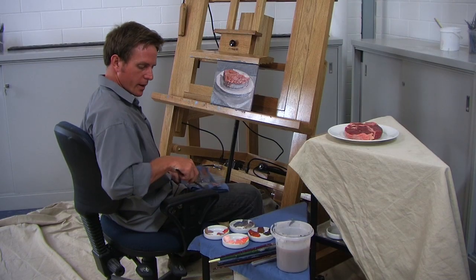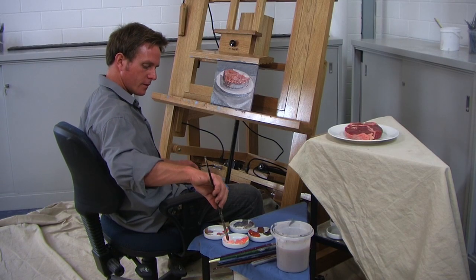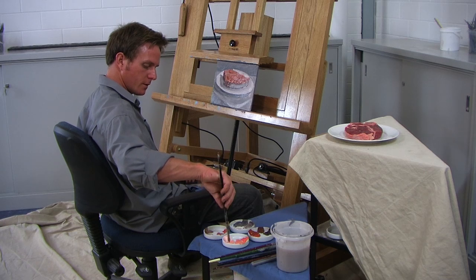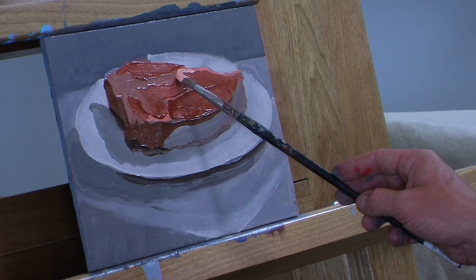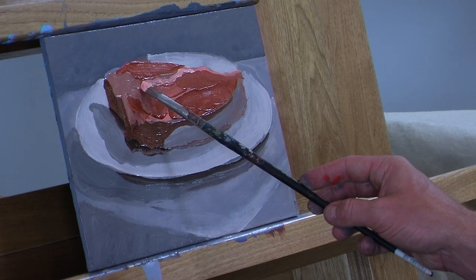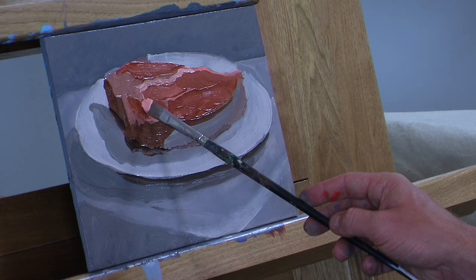Now let's just bring it right up by putting in some of these lightest tones — fully saturated tints — to show where the light's hitting the fat that's on top of the steak. Really bring it up. It's good to work wet into wet for this part too, because it really gives the appearance of fat.